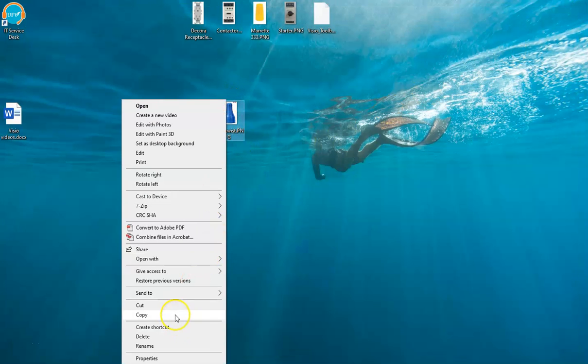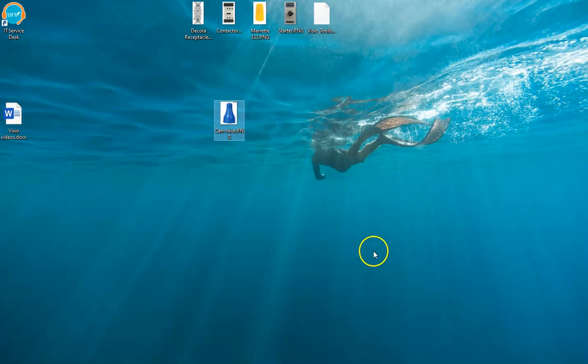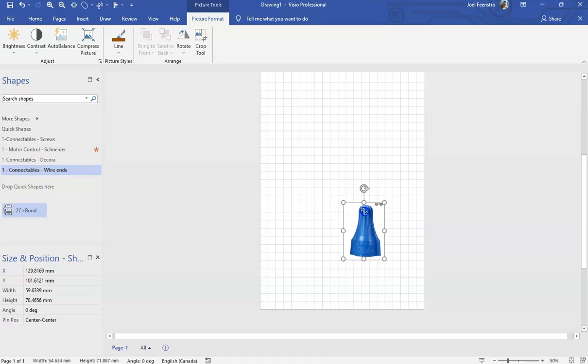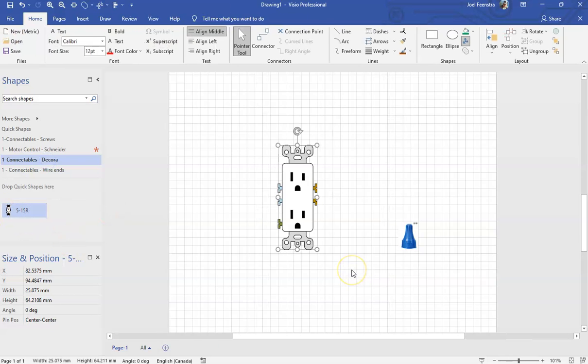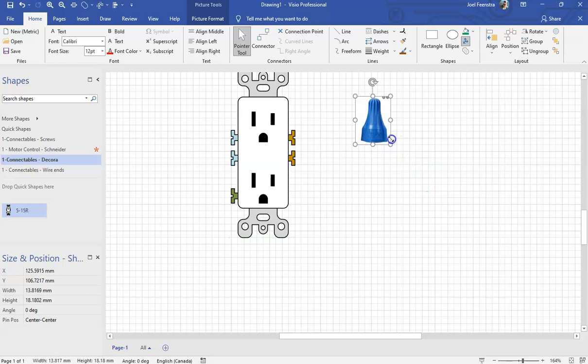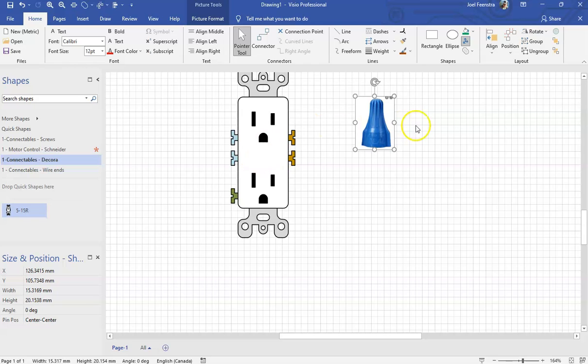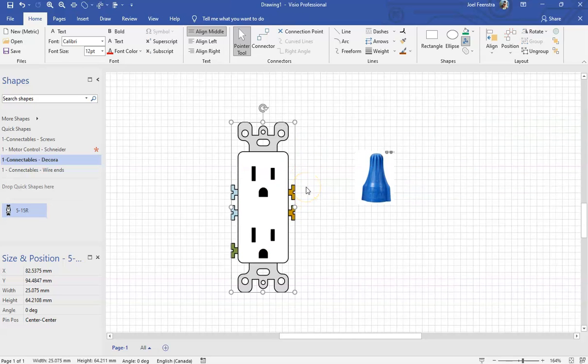I'm going to exit out of there, right click, and hit copy. You could have copied it while it was inside of the picture as well. Then I'm going to go back into my drawing and paste it. Normally we shrink everything down to a size we want to operate at, but it's kind of hard to gauge that size off of some of your components. So what I suggest you do is take your receptacle and size your wire cap so it looks about right next to it. We are not striving for perfection here — we're looking for fast illustrations.